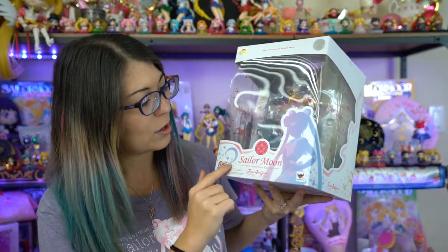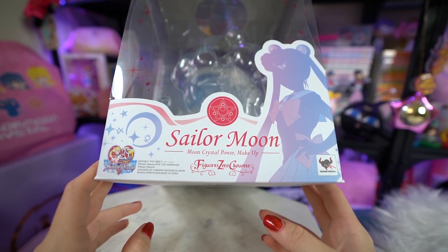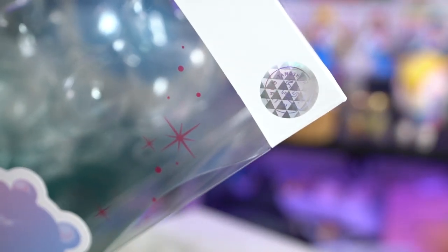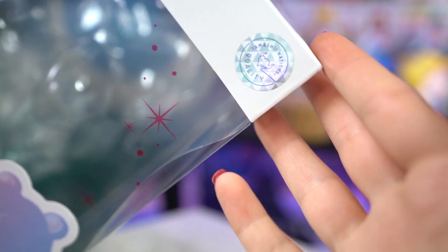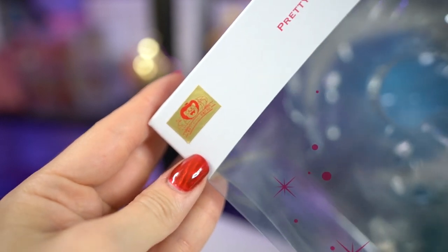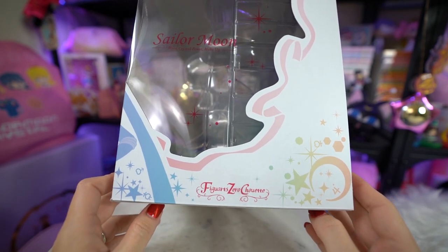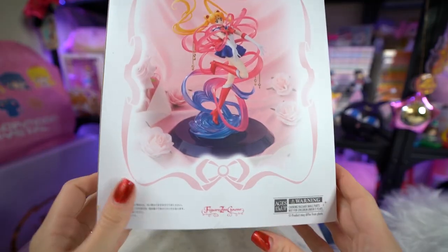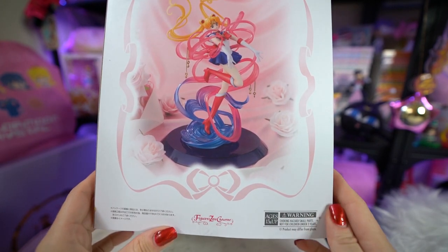So this is the Sailor Moon front side of the Moon Crystal Power Makeup Figure Arts box. There's a cute little silhouette of Sailor Moon, a 25th anniversary logo, the Tamashii Nations holographic sticker showing the licensed item, and the Toei sticker up top. The sides both have pretty similar prints, with a ribbon that goes around. The top has a little hole and a print of Sailor Moon's compact. The back has a full print of the figure, and the bottom has some writing in Japanese.